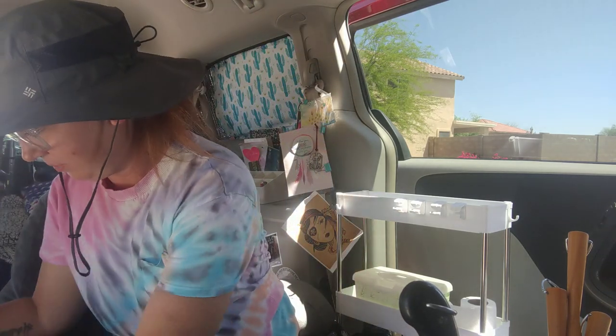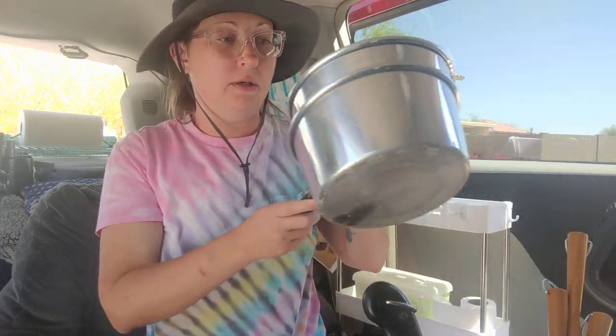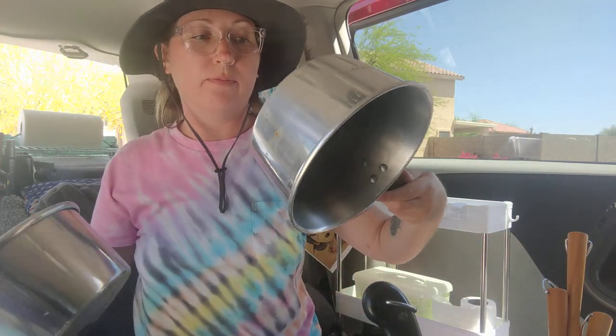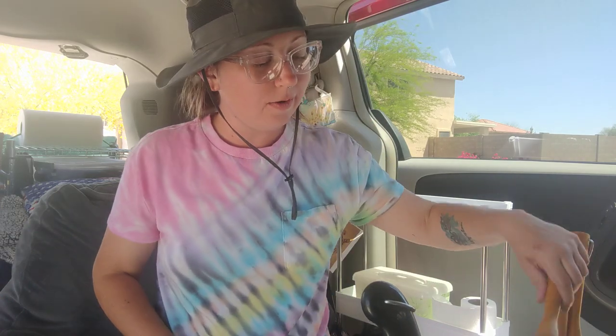All those things can fit inside this bigger pot. And there are also two cooking pots — those are great.